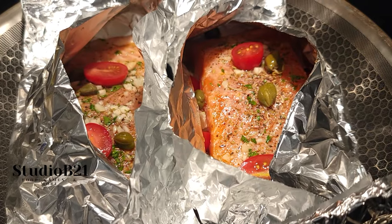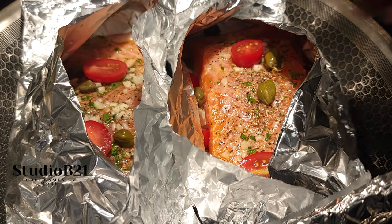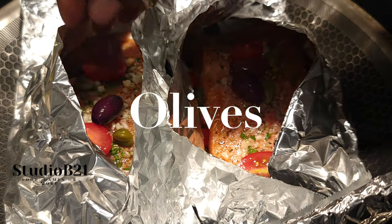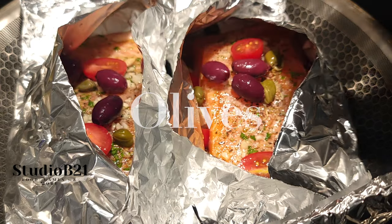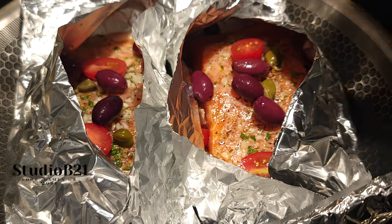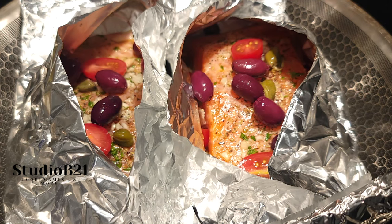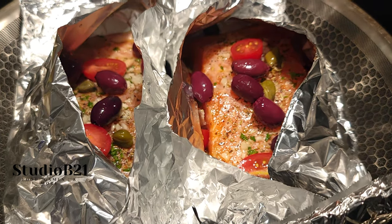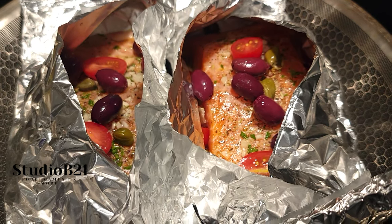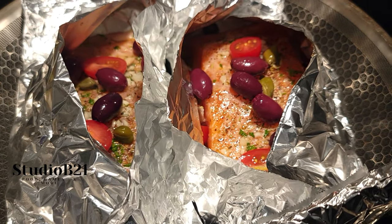One thing I forgot to mention — we also have some black olives to throw into the packet. All these flavors are going to come together so nicely. It's not even cooked yet and it's already looking delicious. Of course, if you don't like olives, you can always omit them.